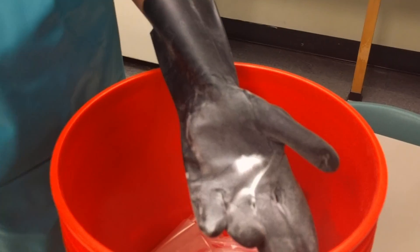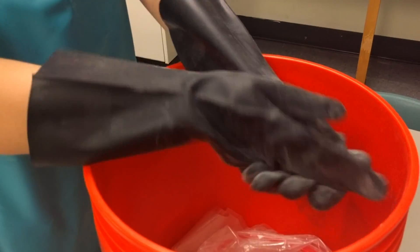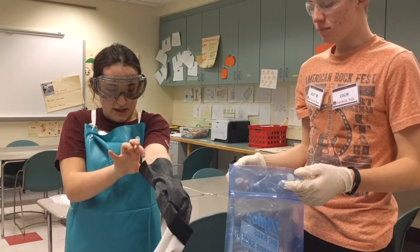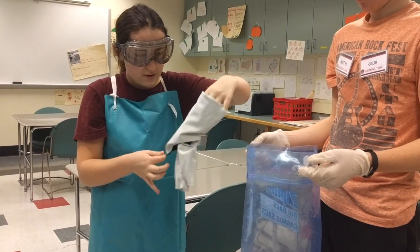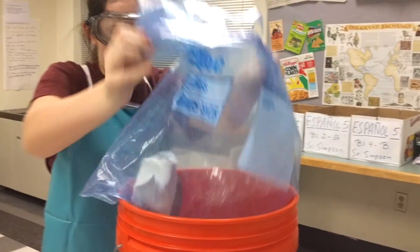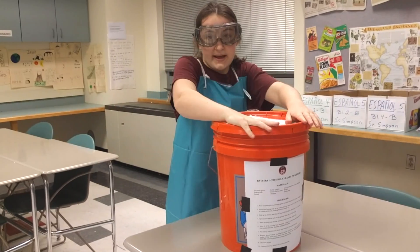Rub baking soda between your gloves over the bucket to absorb any excess acid. Remove gloves without touching the outside and place them in another bag. Seal the bag tightly and put it in the bucket. Close the bucket tightly.